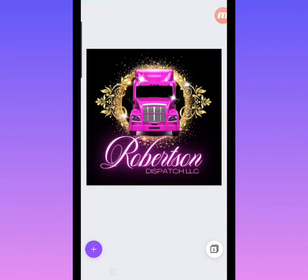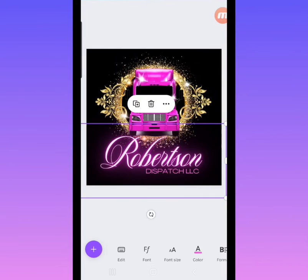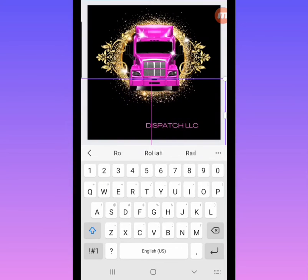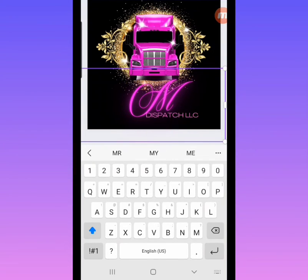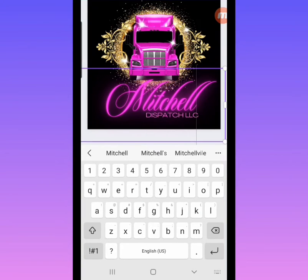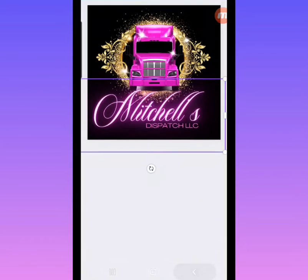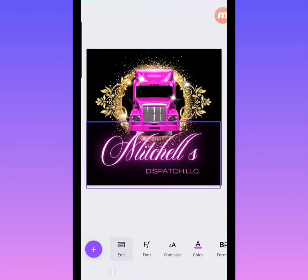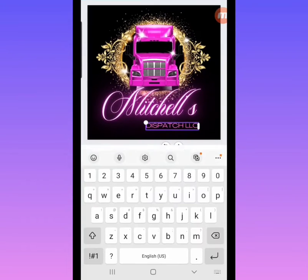With just a few clicks I'm going to show you how to edit this template to your liking. The very first thing you're going to want to do is just click on the text area, backspace, and start to type in whatever you want it to say — whatever your business name is or whatever you want your logo to say. For example, I'm typing Mitchell's Trucking, and I'm showing you with my finger how I'm moving it around and centering it.